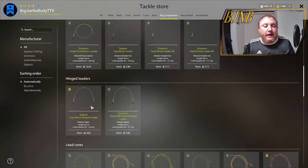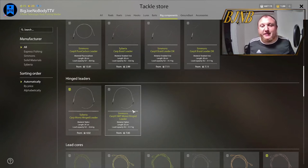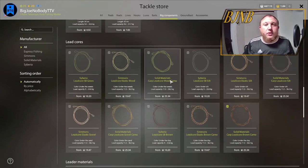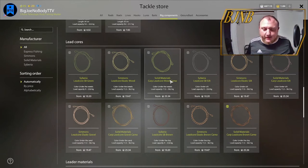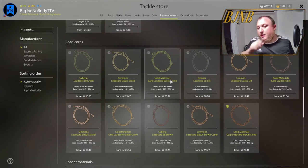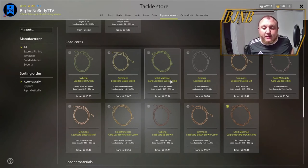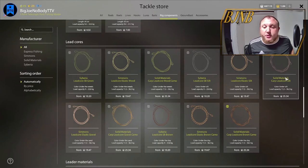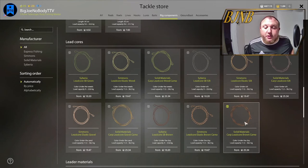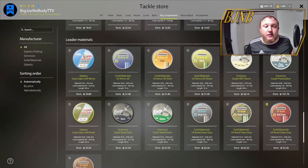A couple of other specialty things for specific rigs: a hinge leader is for a hinge stiff rig. I don't know anybody that uses them very often — they do serve a purpose at certain times. Lead cores are used in all the hair rigs. A lead core is basically a leader right before your final leader that goes out to the fish. This is what your weight slides on. This goes down into the dirt on a silt bottom or clay bottom. For clay, use the brown camo; you can also make your own with red camo.